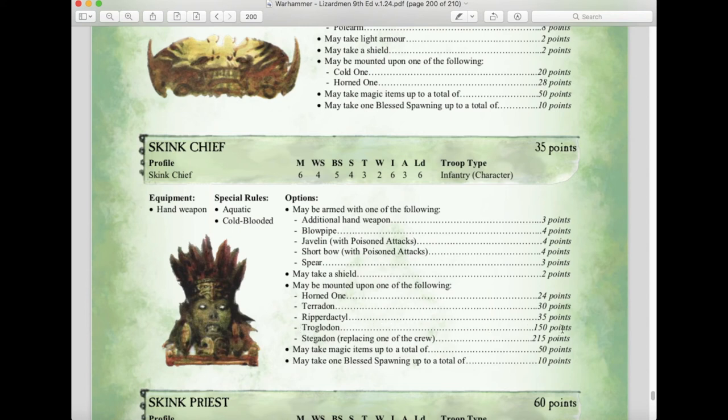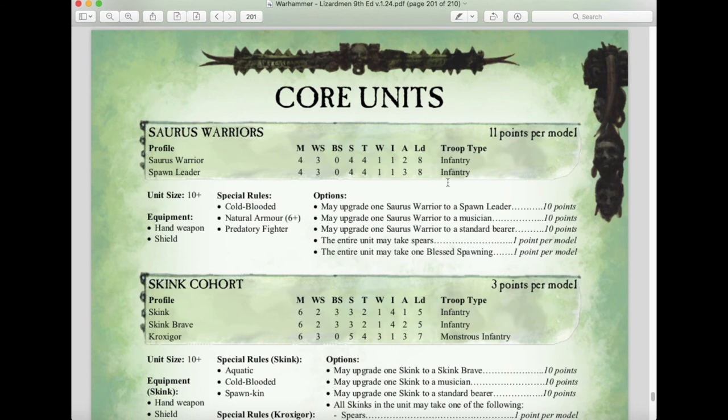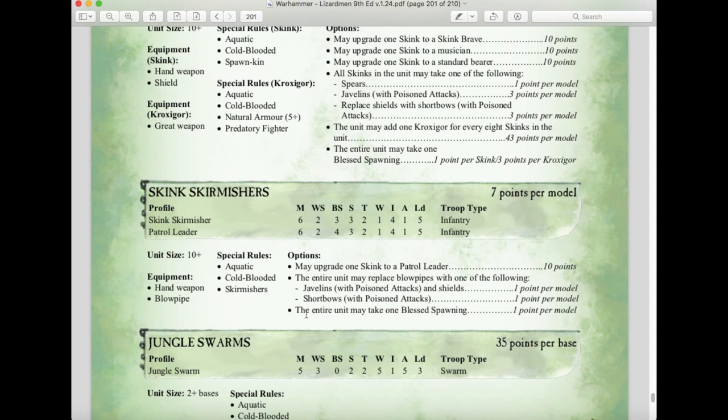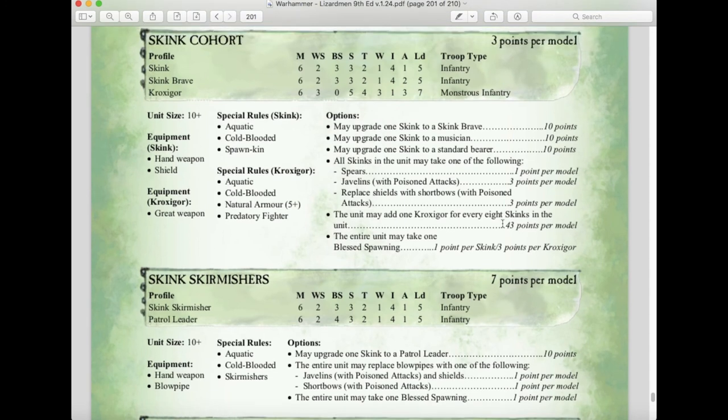For core units: Troglodons can now only be taken as character mounts. Skink Priests can ride Troglodons or the new Coatl at 220 points. Saurus Warriors cost 11 points each and can take one Blessed Spawning for the entire unit. Skink Cohorts cost points per model with Kroxigor available for every eight Skinks at 43 points, and units can take one Blessed Spawning — one point per Skink, three points per Kroxigor. Skink Skirmishers can also take Blessed Spawning at one point per model and can now take short bows in addition to javelins — a throwback to fourth edition where short bows were their primary shooting option.